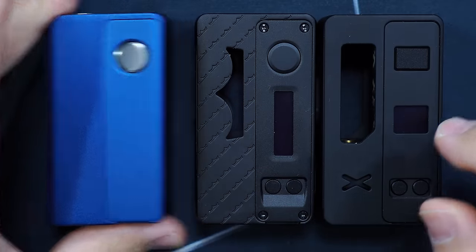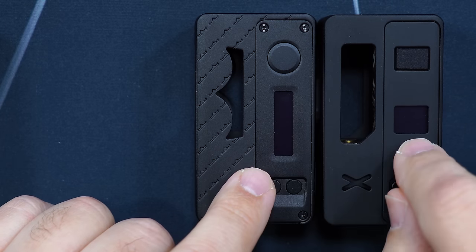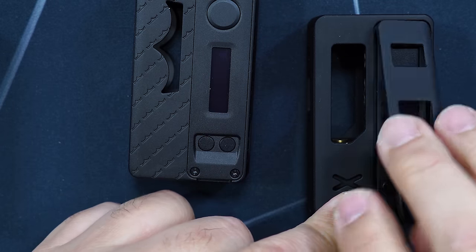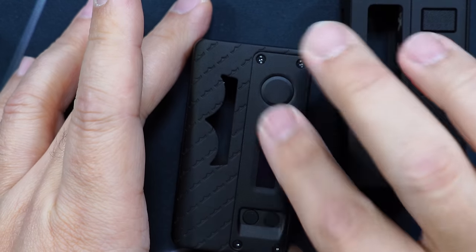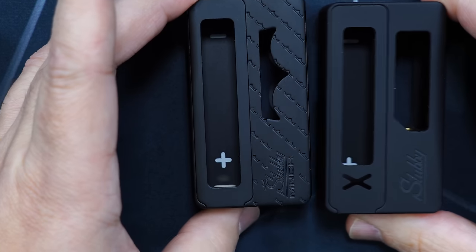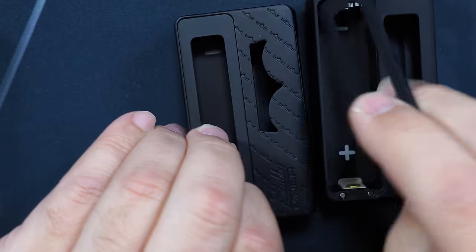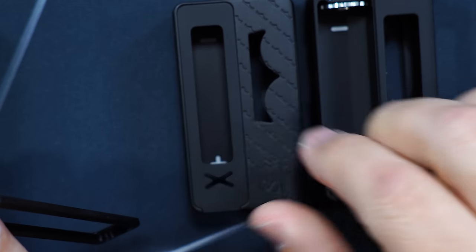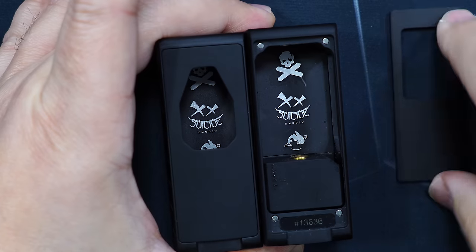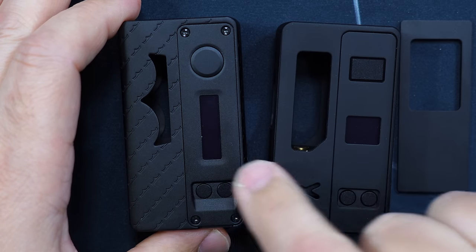Over here we have the Stubby X-Ray. This Monarchy one is closer to that one — the display is exposed and it's got a different style display since this is a DNA60. This is the chipset from Vapor's Cloud. On this one though, this panel does not come off, whereas the X-Ray panel does. I think they did that because of the DNA60 chipset. The doors do pop off, and you can interchange them — the doors could be swapped if you prefer one style over the other.